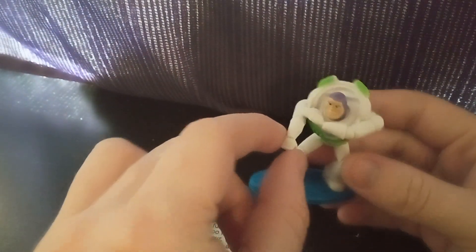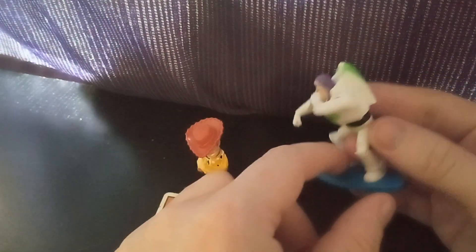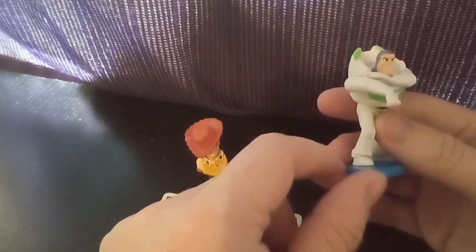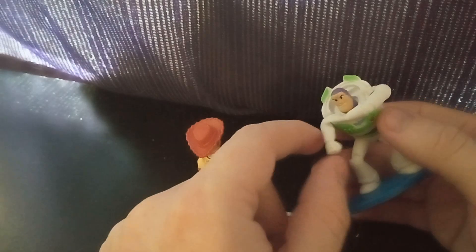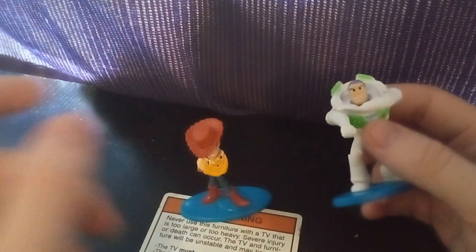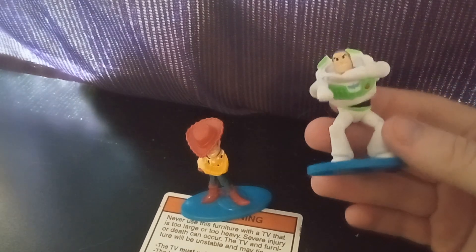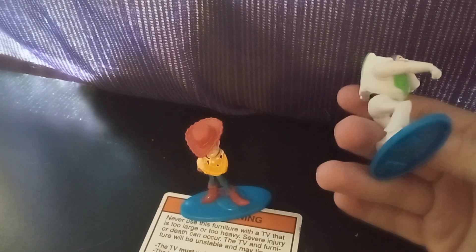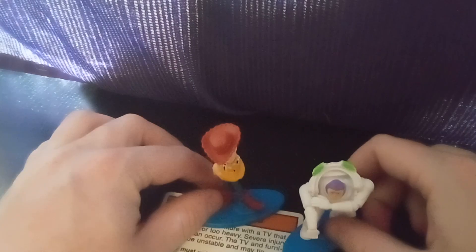He has his facial expression. He looks pretty determined. What happened to his laser pointer? He has his laser arm out, even though he doesn't even have a laser pointer. They couldn't add extra detail on this. I get that it's $1, but come on, Mattel. There's not a whole lot to this guy, so I think I'm gonna move on to the buddy and hopefully there's a little bit more to him.